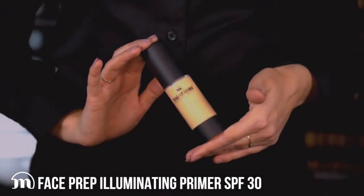To start, we're going to use our Face Prep Illuminating Primer. This primer gives you a very smooth surface on your skin because it has an illuminating factor — it gives you a light shine. It also contains SPF, so the sun protection will make sure that you're always protected from sunlight and UV radiation.